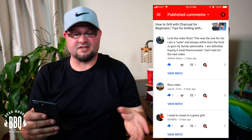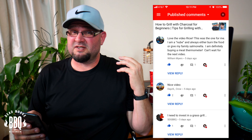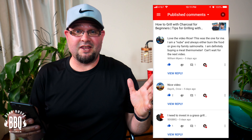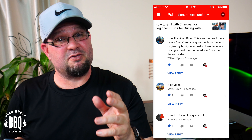This week's comment comes from William Myers: 'Love the video, Ricer. This was the one for me. I am a noob and I always either burn the food or give my family salmonella poisoning — or as I call it, salamander poisoning. I am definitely buying a meat thermometer. Can't wait for the next video.' Well, thanks William Myers for watching, I really appreciate it. That meat thermometer is probably the best tool that you can use. If you like this video, give us a thumbs up, become a subscriber, and leave a comment below because you never know — I might read yours in the next video. It's been fun so far and I'm happy we're getting more and more subscribers. Thanks for watching.